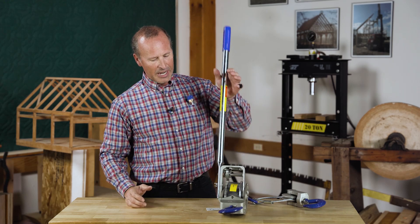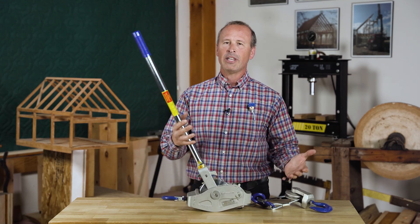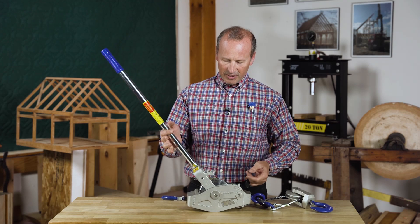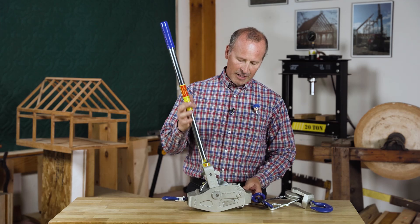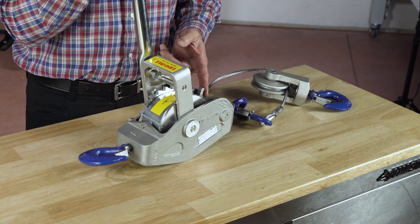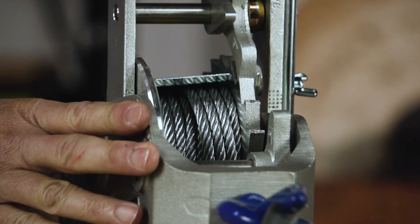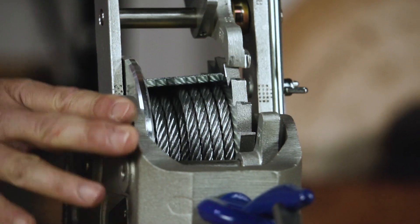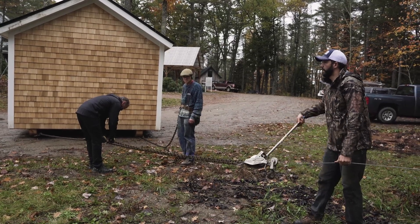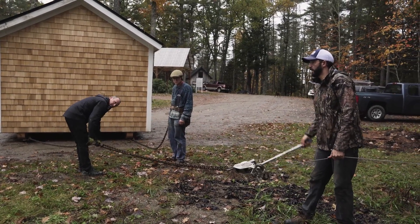Now we're in freewheeling mode. When you have a heavy load on here and you're ready to release that load, it is very easy — it's a thoughtfully designed tool. You would put this lever so that it's in freewheel mode, and then you open the handle all the way up. As you do that, it engages the safety tooth back here that releases the tooth from the wheel, but it only allows it to move back one tooth at a time, giving you a very nice, slow, and controlled release of the tension on the cable. You don't have to worry about the cable suddenly becoming completely loose and losing the tension.